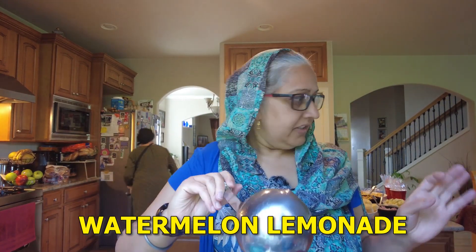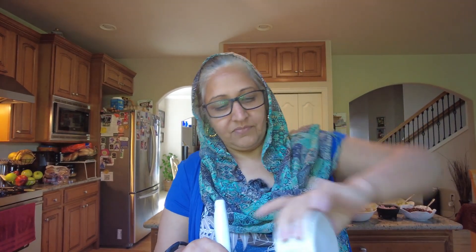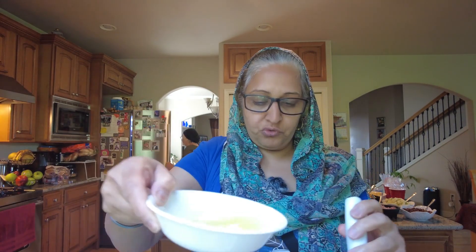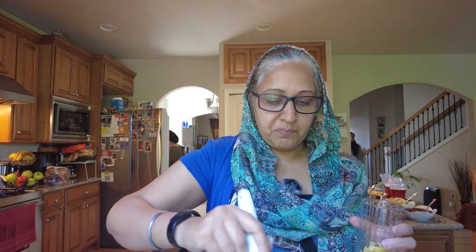This is a watermelon drink — watermelon lemonade. The watermelon was a little bit ripe, so we had juice. Sugar, salt, pepper, and salt. Lemon and lime juice. Fresh mint. Cucumbers. You can serve it with fresh pineapple. You can cut it with a glass.